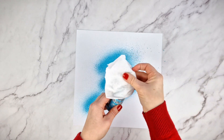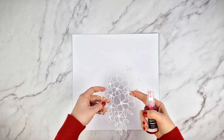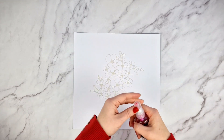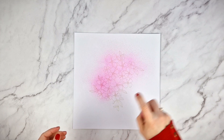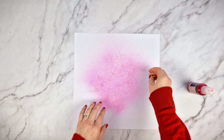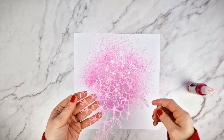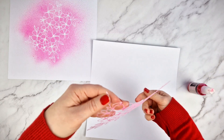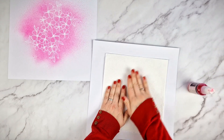Remember that once you are done using the ink, it is convenient to clean the bottle to prevent the spray from clogging. This technique will be especially useful when using a stencil to create a background — simply place the stencil and spray gently. Now carefully remove the stencil. If you want to use the ink left on the stencil, you can place the stencil on top of another piece of paper and press with another piece of paper.